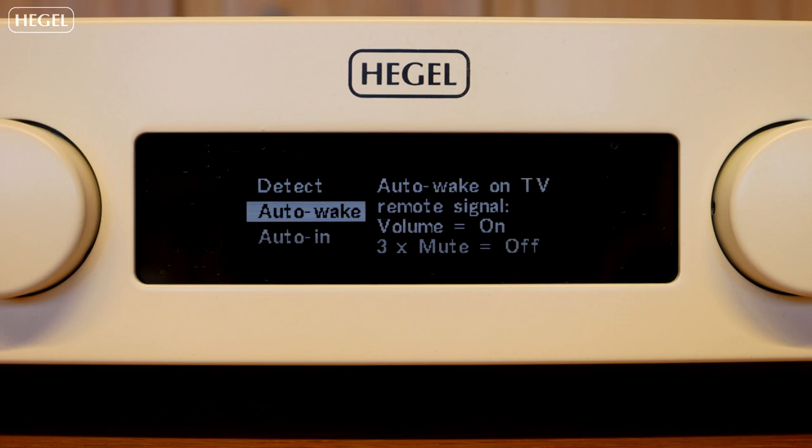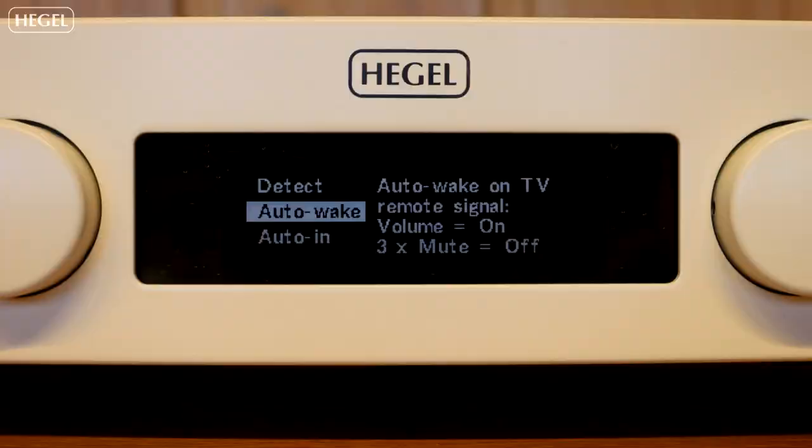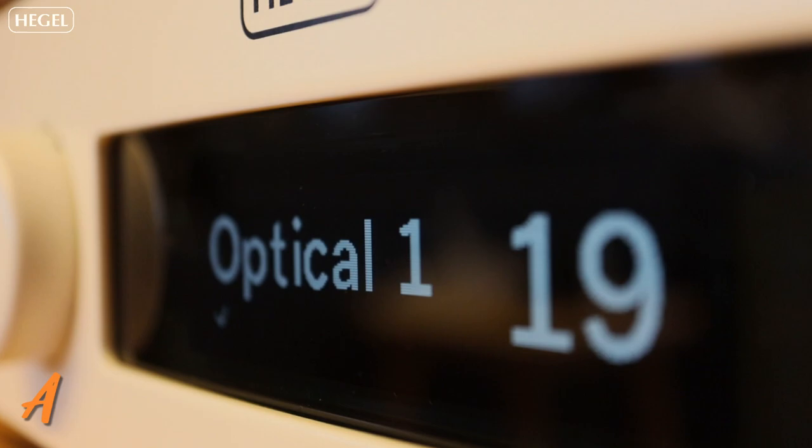Auto-wake means that it will auto-wake whenever you press volume up on your TV remote. The auto-wake function can also be switched off. By default, the auto-in is set to optical one. Pressing the play button on your Hegel remote will change this to optical two, optical three, deactivated, or coaxial.